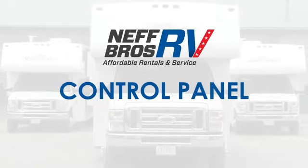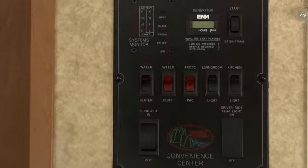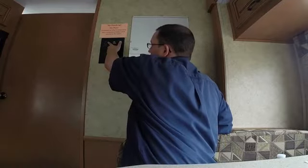In this video, you'll learn about the control panel located inside your RV. The control panel gives you vital information about the systems in your RV and lets you operate certain components with the press of a button.